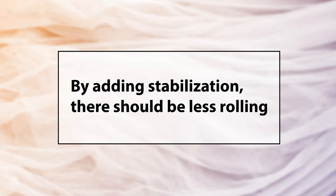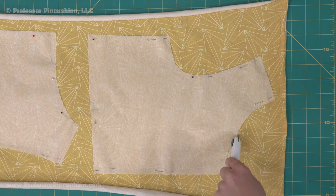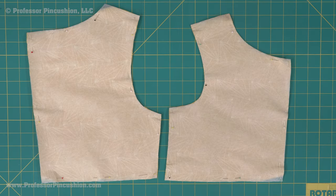To fix this, you can add stabilization, either temporary or permanent. Because these types of fabric are stretchy, it's best to use a rotary cutter, but consider duplicating the patterns in tissue paper so after they're cut, you can keep the patterns pinned to the pieces until you're ready for them.